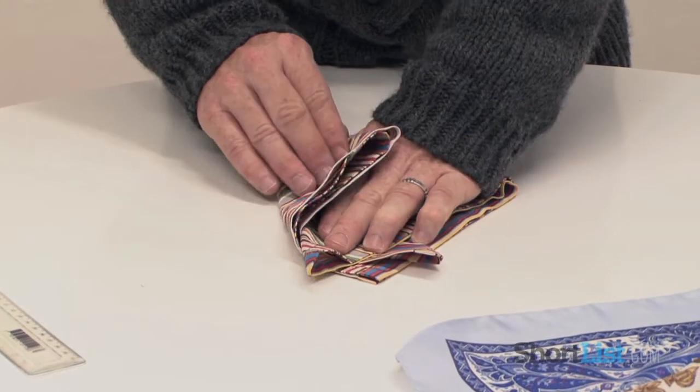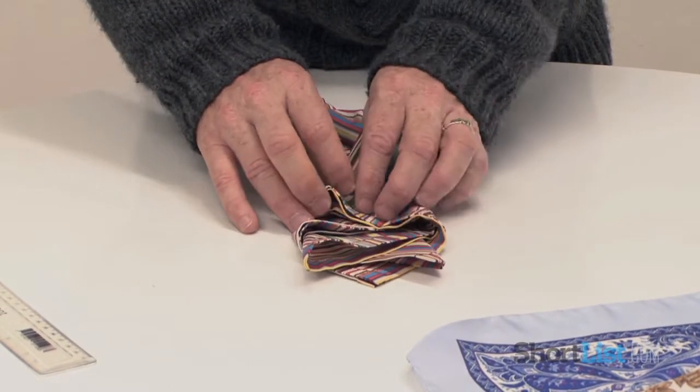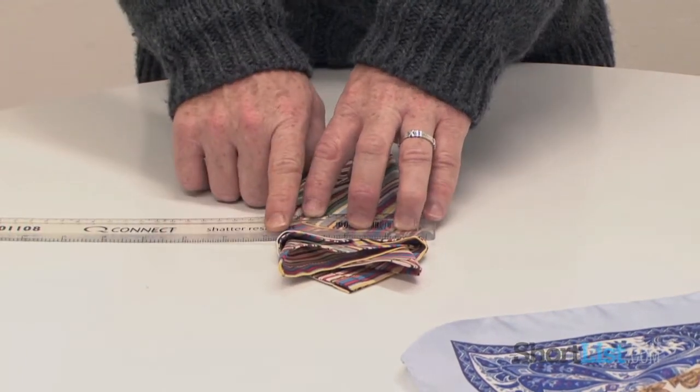Then you fold inwards. I'm doing here. All the time, trying to work towards that three and a half inch width, which is just about perfect there.